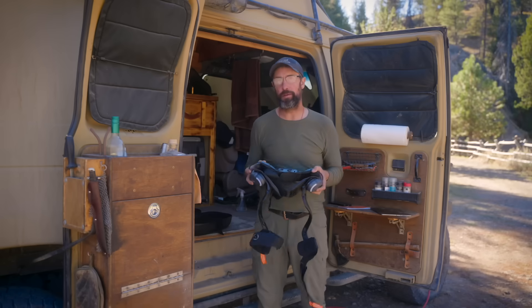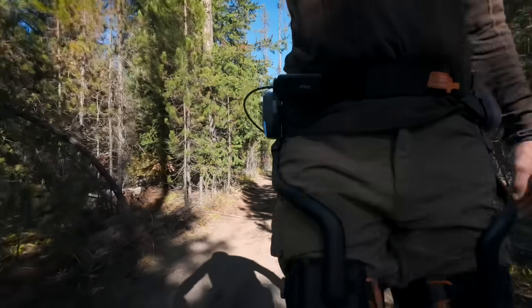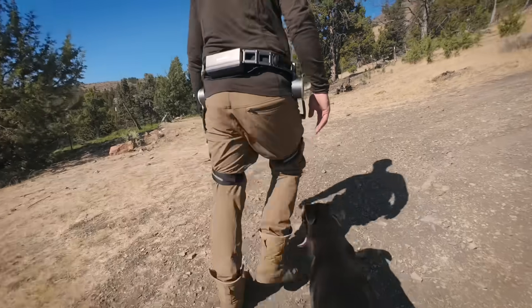Alrighty, good morning folks. This is Jason with the Primal Outdoors channel, and if you guys have been following my channel, you know I did a review on an exoskeleton system a few months ago. Well, another company, Ascentes, has actually sent me their exoskeleton system, and there are a few differences in it. I'm very excited to give it a check out.